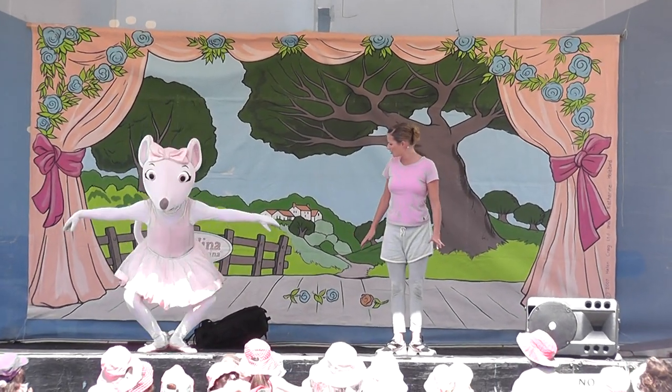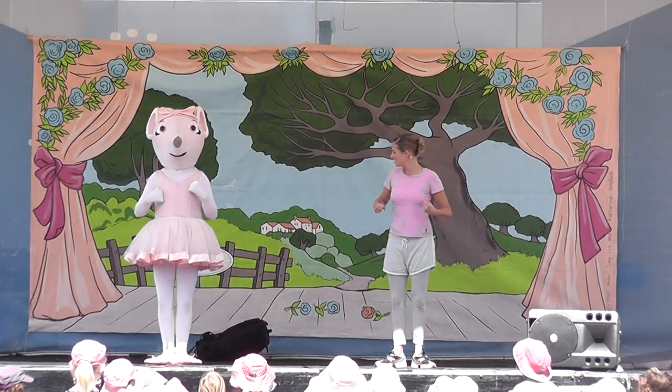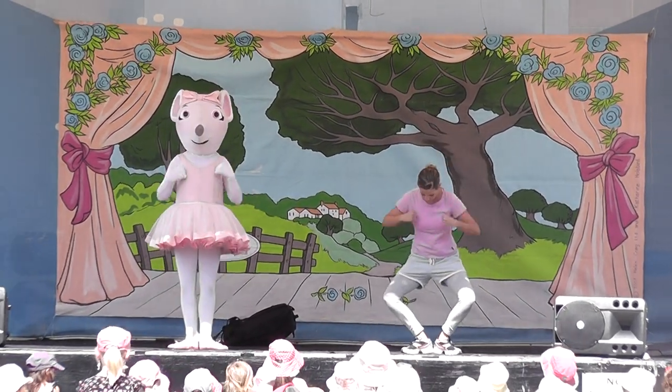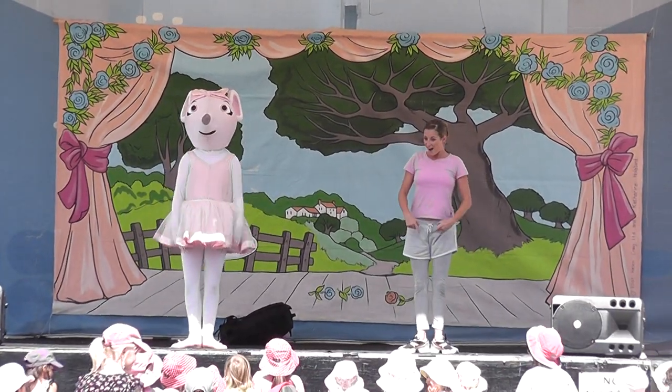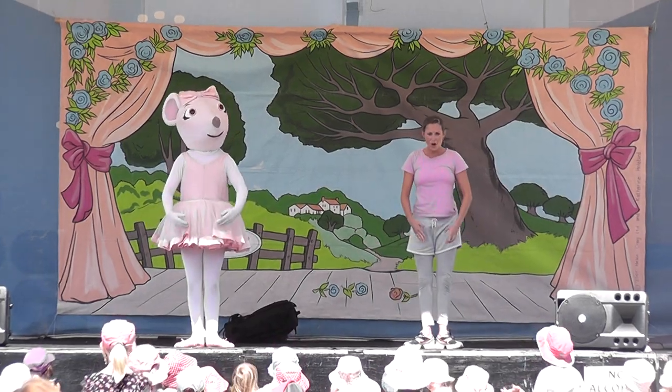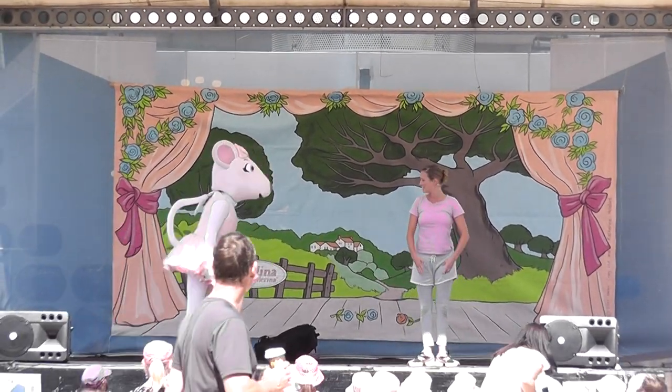Are you all ready to join in and learn some ballet? The first one is called a plie. Okay. You turn your feet out just like a duck. Quack, quack. And bend your knees so you can make a diamond-shaped window. I did it. Let's all do it together. That's it, everybody. We're doing it. Very good.